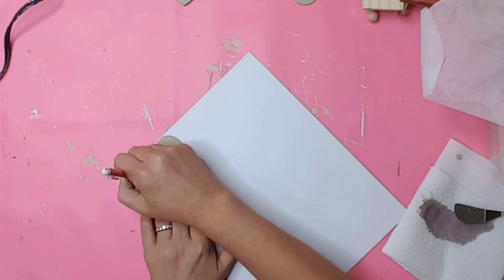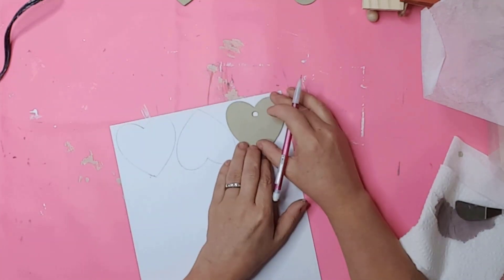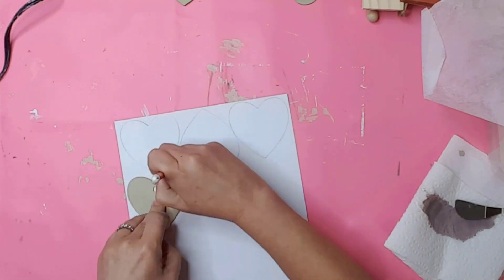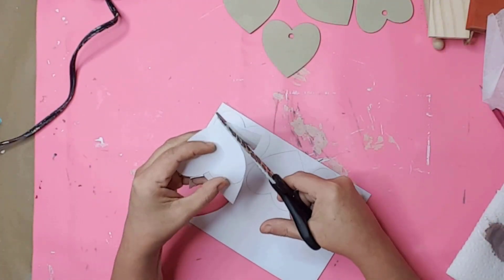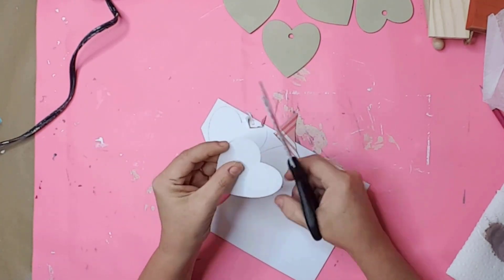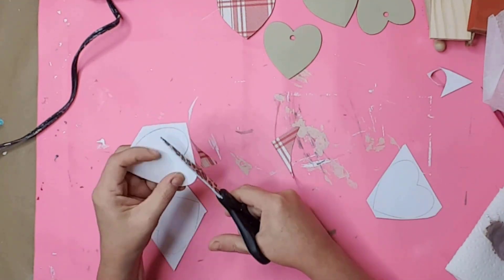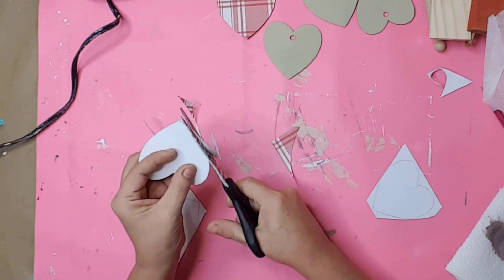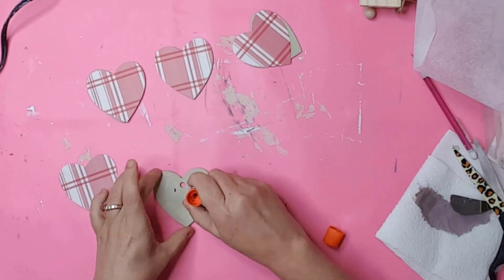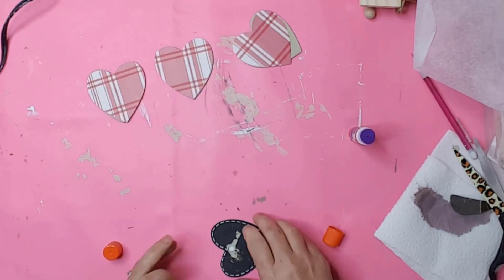I found this cute scrapbook paper and loved the color. I laid the hearts on top and traced around them, then cut the hearts out very carefully. I wanted to make sure the paper fit on top of the hearts perfectly. To attach the paper to the hearts, I used a glue stick and pressed them down after getting them lined up on the heart.